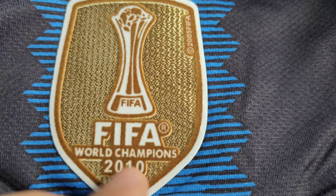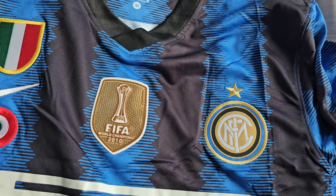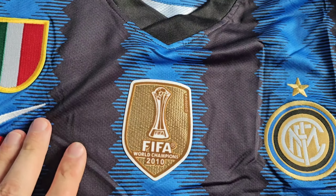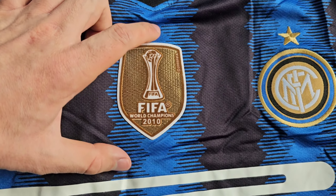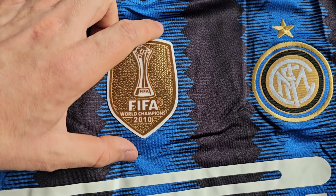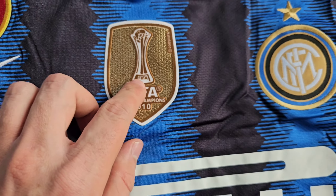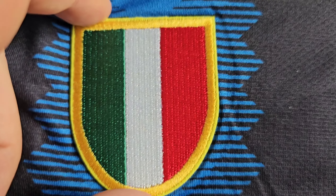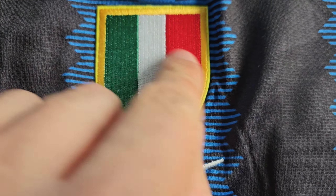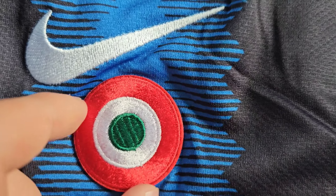The Inter Milan badge looks nice. The Club World Cup badge is really good. One thing I noticed is that when they printed it, it's not quite in the middle — it's shifted slightly to one side. That's the only minor issue I can see, but the quality is good overall.